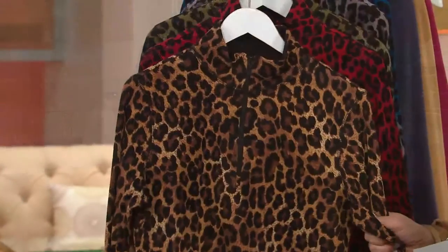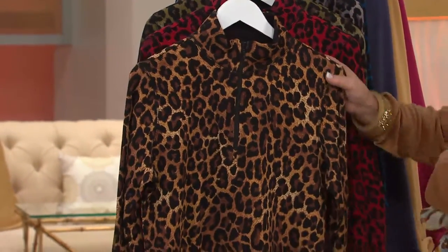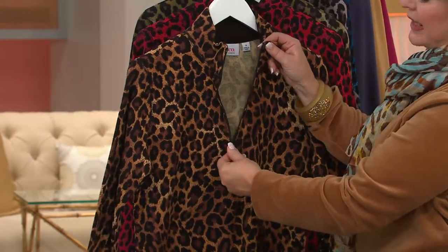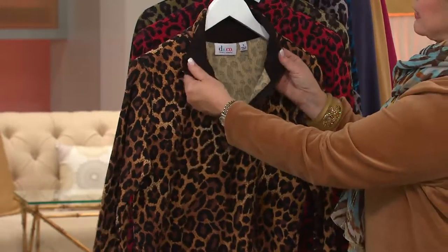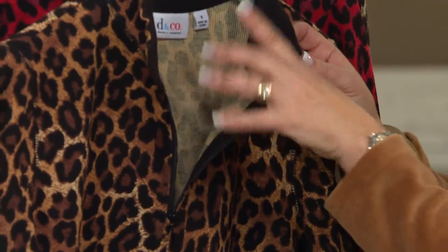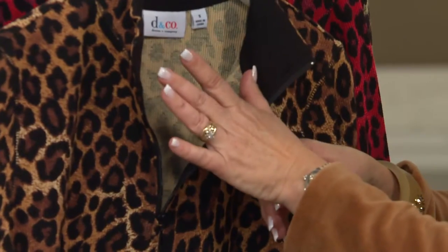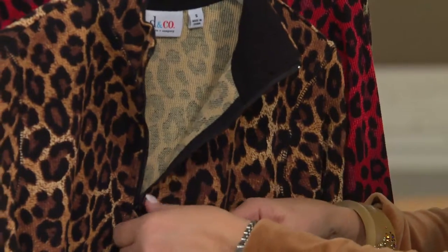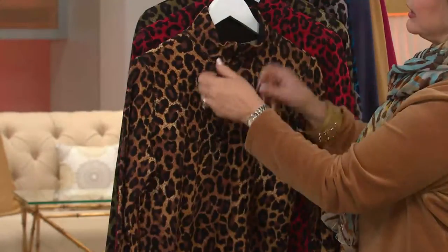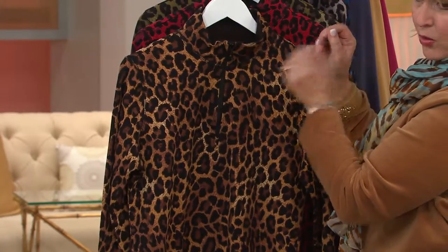Something else really, really cute — animal print, and it can be worn as a jacket or as a layering piece. It's got that half zip, which can be left open if you're going to wear a little mock neck under it. That little essentials mock neck that you bought would look great under this, especially in black. But you can also just wear this as a shirt and have it zipped all the way up into another mock neck, or open a little bit.